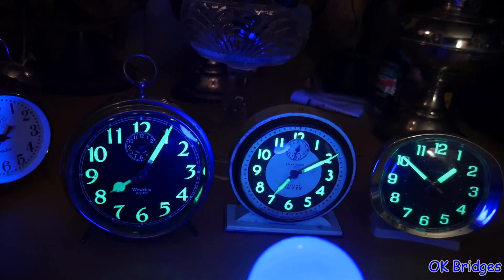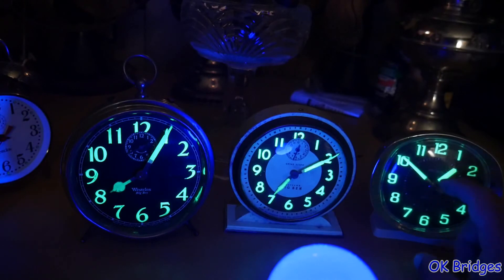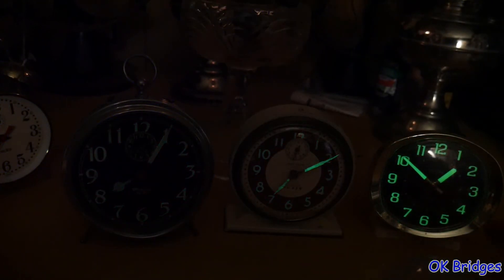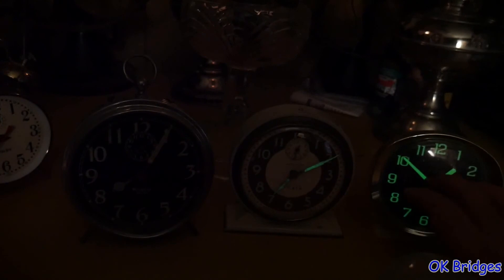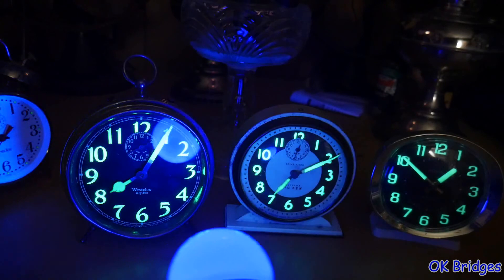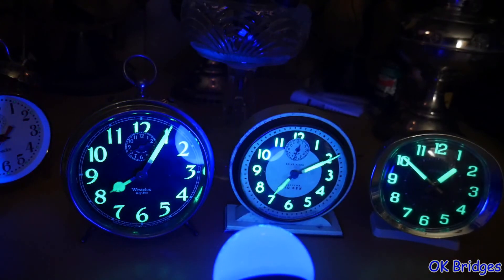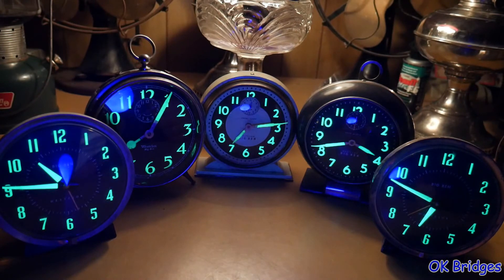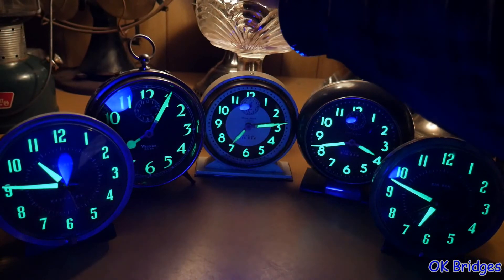You can also see how much better condition this newer lume is, even though this is something like 25 years old now. It'd be nice if you could still get this, though this will not glow all night long like the older clock will. It's hard to think of a better way to close this video out than grouping some of my favorite luminous dial clocks together here and just turning the light off and watching the dials glow.